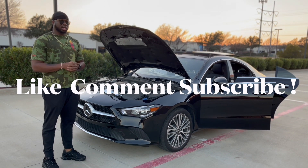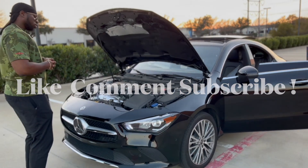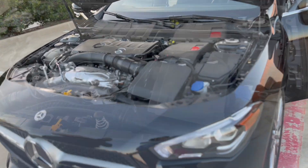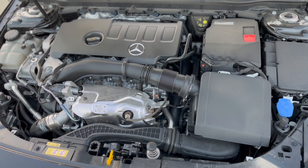What up YouTube, so today we're going to do a 2023 Mercedes C-Class review. First we're going to start with the engine — it's a 2.0 turbocharged four-cylinder engine, nothing too special, everything organized and well put together inside.